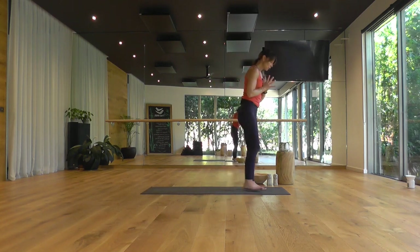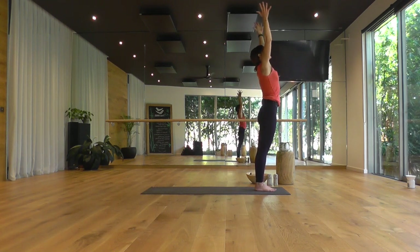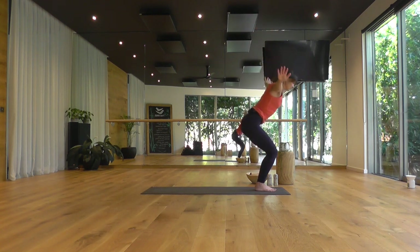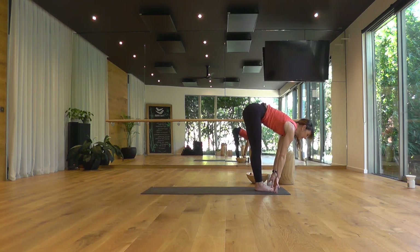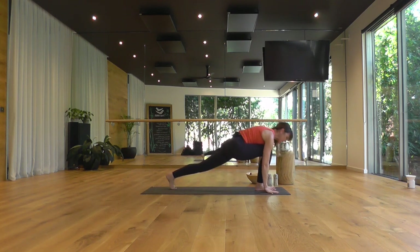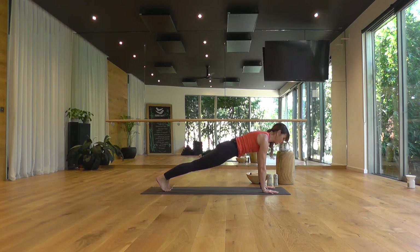Standing at the top of the mat with your toes together. Reach the arms overhead. Find a mild backbend as you reach. Exhale, dive forward — firm stomach muscles, a flat back. Inhale, coming up halfway. Exhale, stepping back to plank pose. Pause here. Keeping the gaze forward, legs strong, heels reaching back, lower belly hugging in and up. Take a deep breath in, push the floor away.